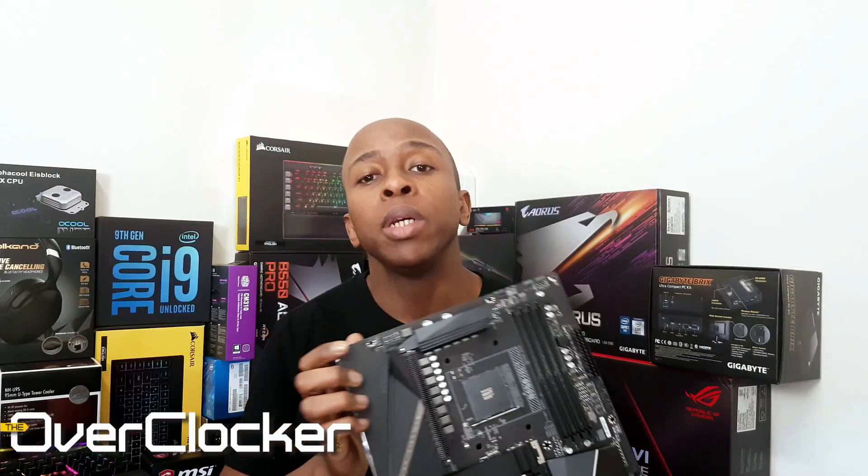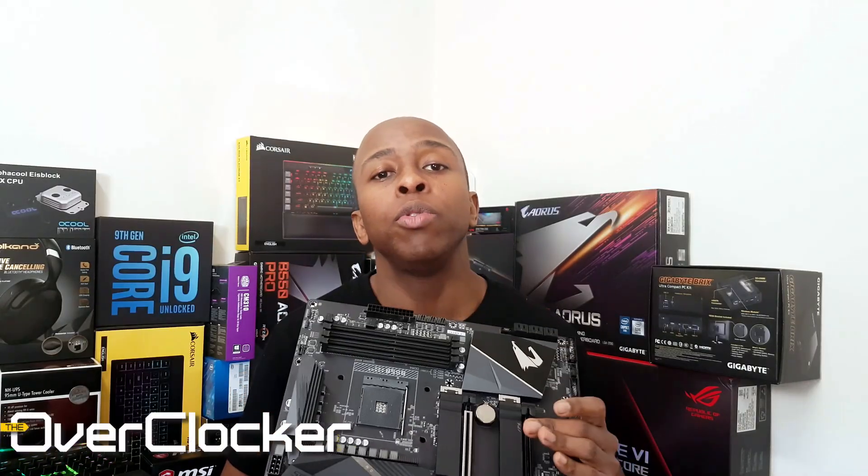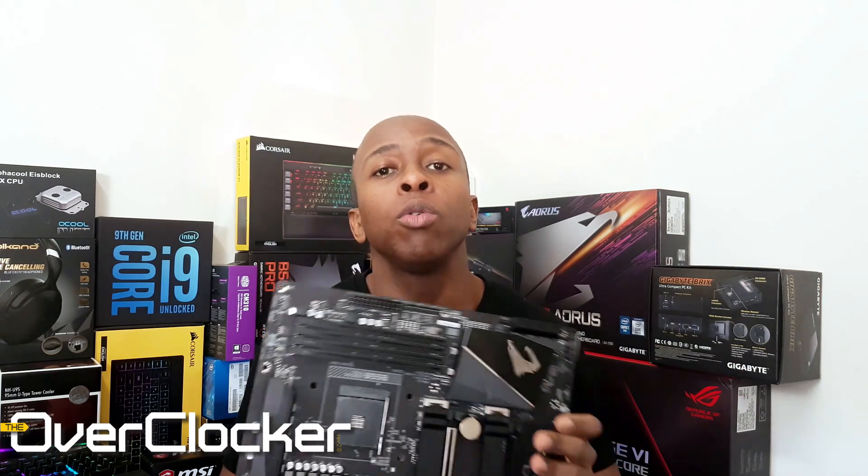Hey everyone, this is Neo from the Overclocker magazine. Today I'm bringing you a review on the B550 Aorus Pro from Gigabyte.